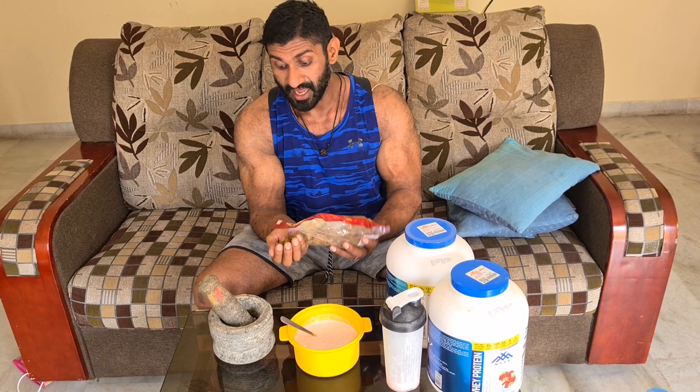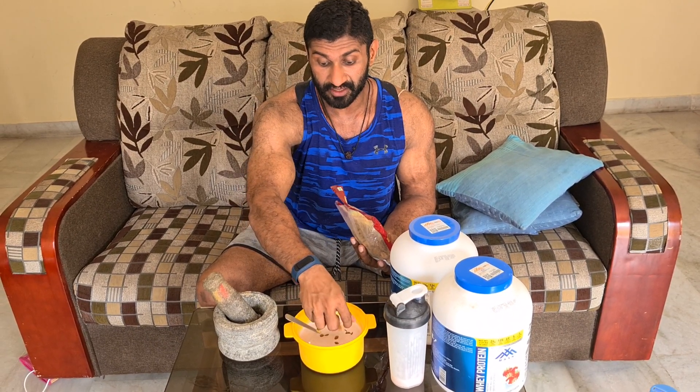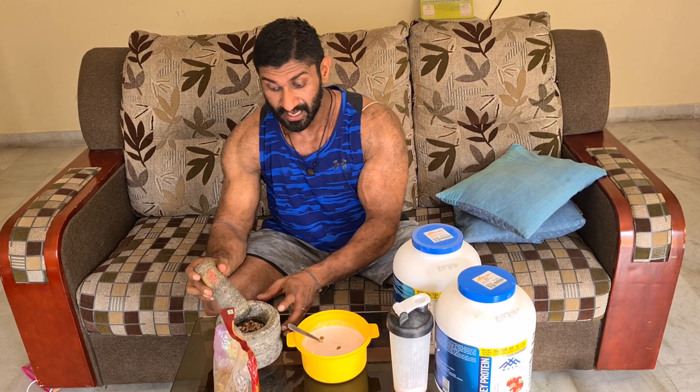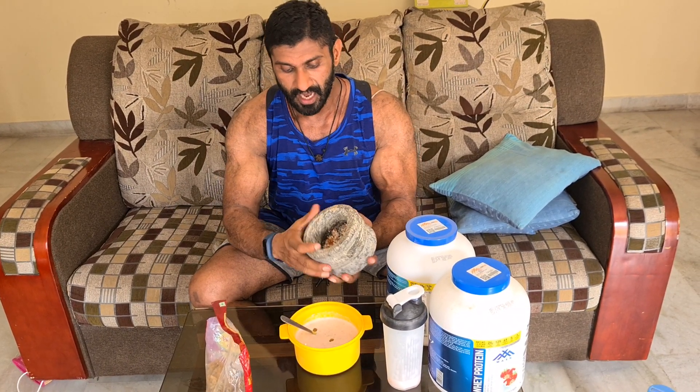The next step is I throw in a handful of raisins. They are filled with potassium and a lot of other nutrients to give you the power for the breakfast. And here I have traditionally prepared almonds — I like to crush them and then throw them on top of my oats.